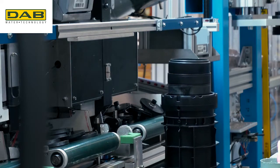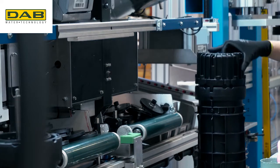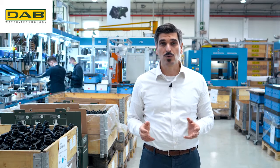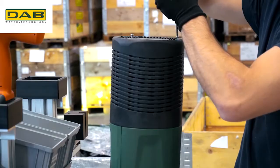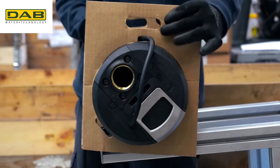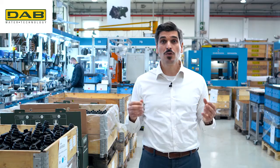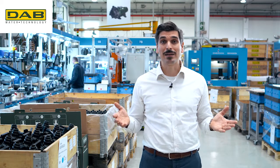Thanks to Easybox Diver, not only a user but also an installer can sleep peacefully, because we have studied a product that is easy to install and made to last over time. Today, Easybox Diver is the unique solution for tank applications.